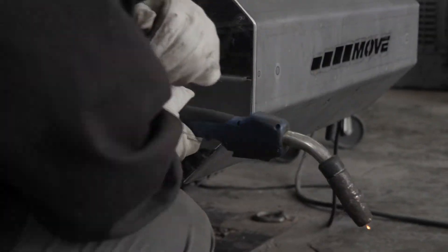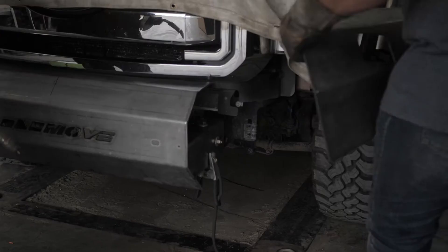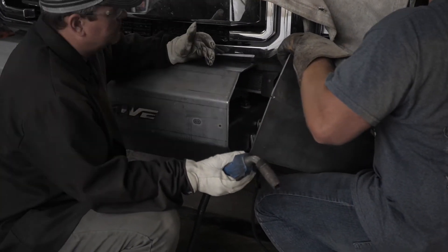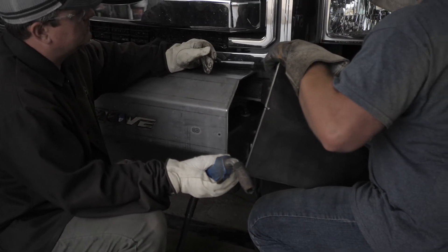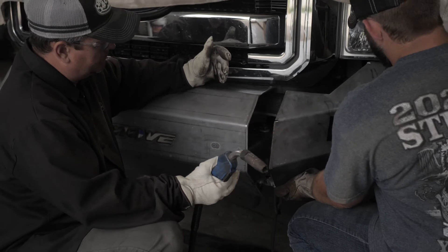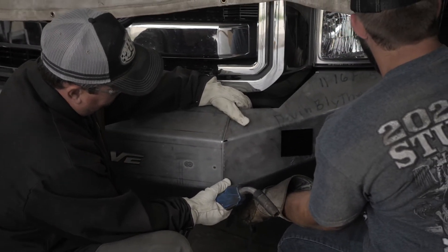Once you have the center section tack welded in place, we recommend confirming that the center section is still aligned with the center of the vehicle. Then place your W1 or Wing 1 section to your center section, maintaining a good even gap to your vehicle. Make sure that the center section and the W1 are flush prior to tack welding.